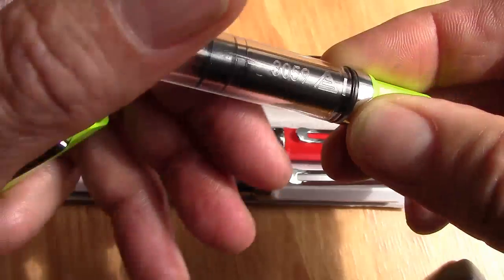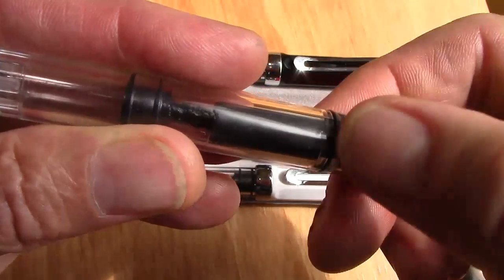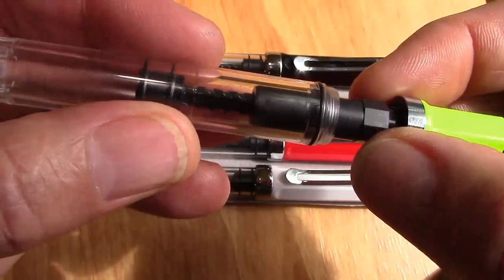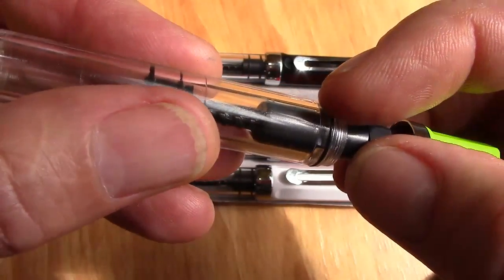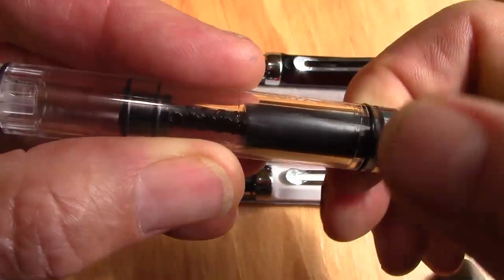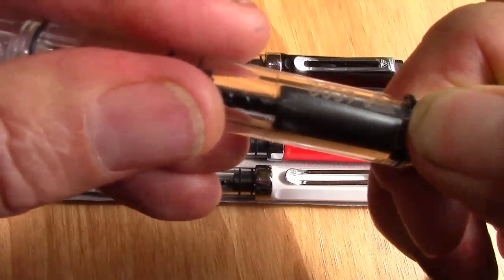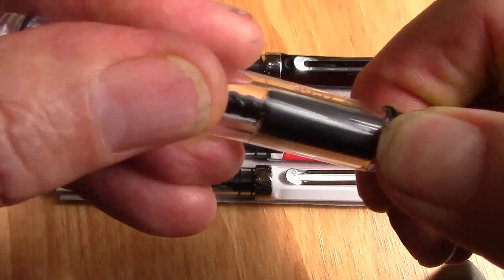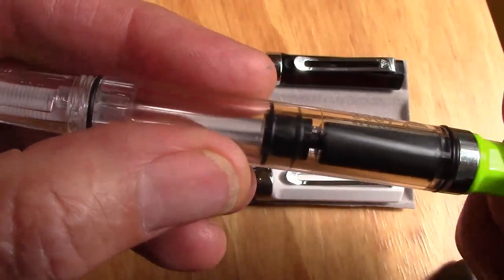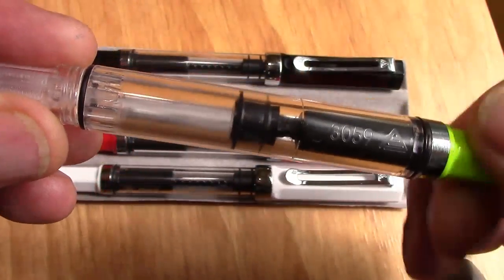The other thing I noticed is this just unscrews and the whole thing comes out. The facets here fit into facets at the top of the barrel which work the piston, then you just screw it back on. You can put the piston down, get that ring nice and tight, and the piston works great. The design is also nice because the piston goes all the way up to the top — you don't have to worry about adjusting it and having it not work the way you'd like.